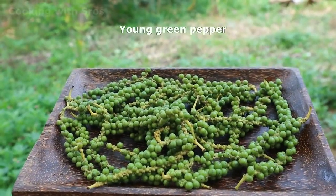Hi guys, welcome back to my channel! Today I have a new recipe about cuttlefish with palm sugar and young green pepper. Let's see the recipe together.